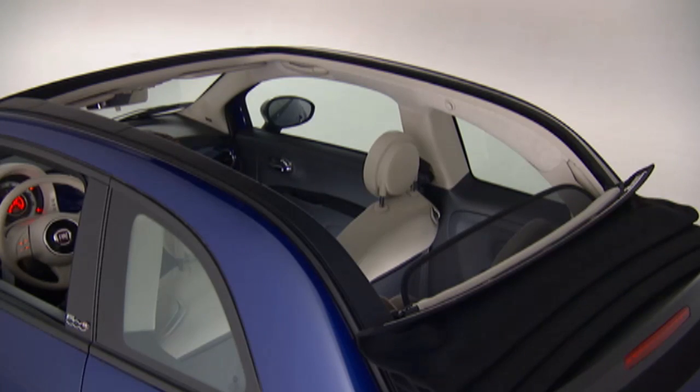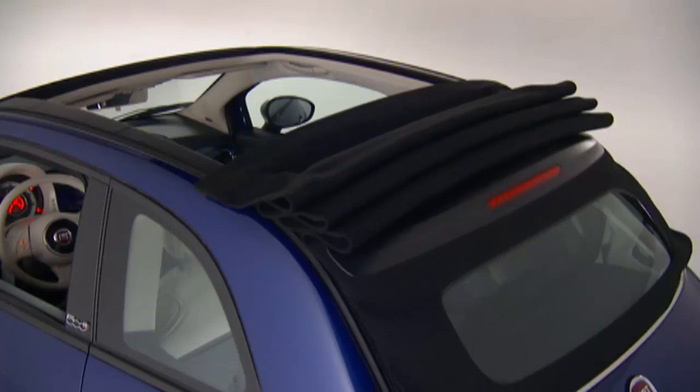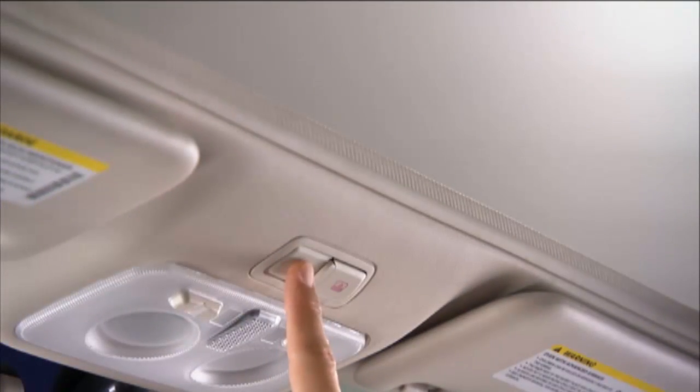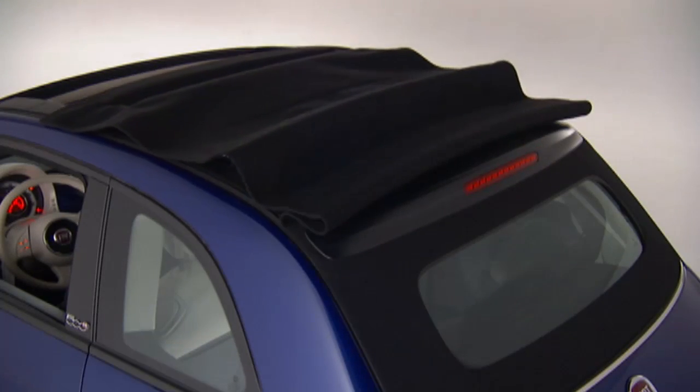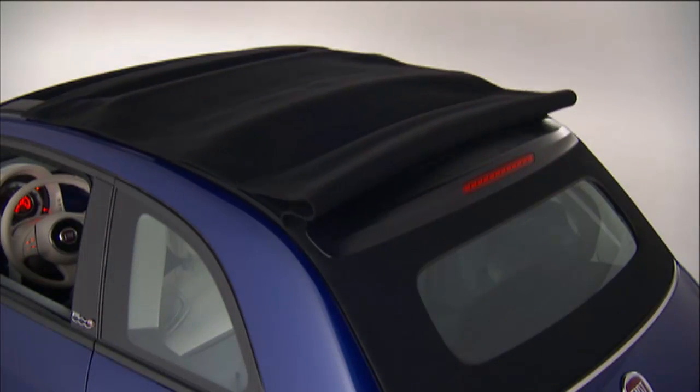To raise the convertible top from the fully open position, push the top close button once for the ¾ open position. Push the top close button a second time for the ¼ open position. Then push and hold the close button a third time to fully close the convertible top.